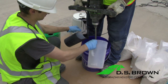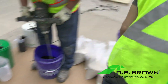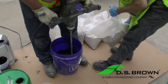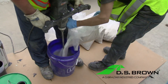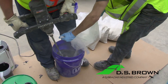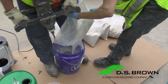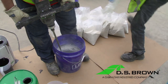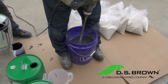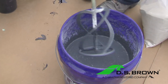Utilizing a high-torque drill and paddle mixer, mix 3,000 milliliters of Part A with 1,500 milliliters of Part B in a 5-gallon pail for 10 seconds. After Parts A and B are fully mixed together, begin to add 1 bag of DS Brown's Pre-Mixed Aggregate while continuing to run the paddle mixer in the Delpatch material. After all of the aggregate has been poured in the pail, continue to mix the Delpatch material for 45 to 60 seconds. After the material has been mixed and is a consistent gray color, it is now ready to be poured.